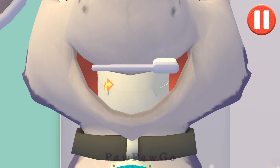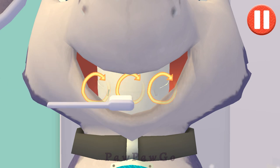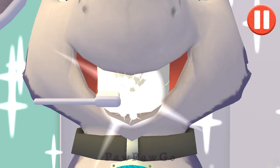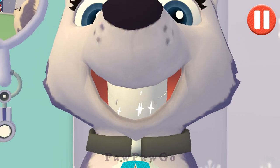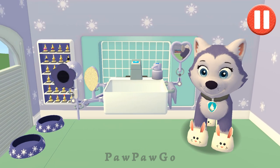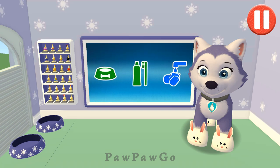Swipe to brush up and down. Swipe to brush around and around. Swipe to brush back and forth. You did it! You scrubbed each and every tooth. My teeth feel super clean.